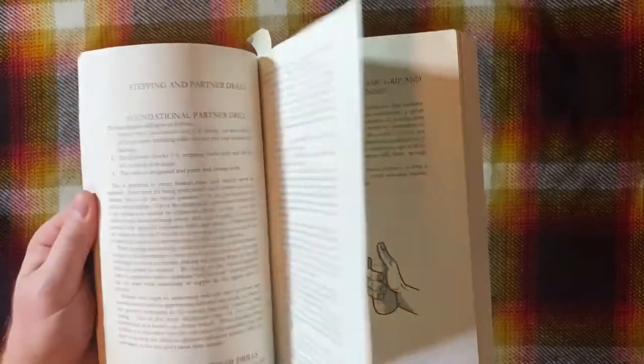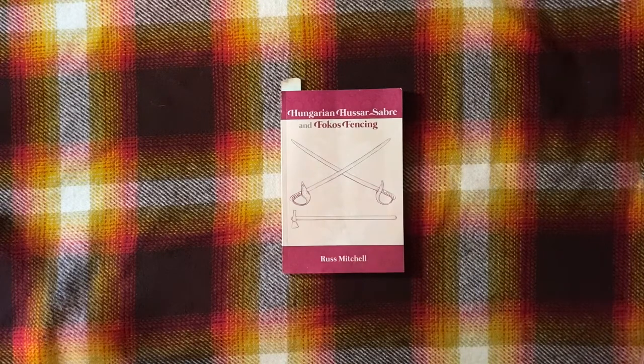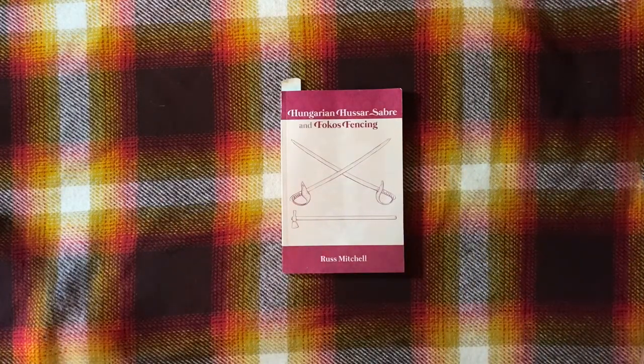Okay, translation and transcription. The first half of the book is a modern English account of what the author learned while studying in Hungary. The second half is a modern translation of a couple of 19th century saber texts. It's perfectly readable for a modern English reader in both the first and second half.